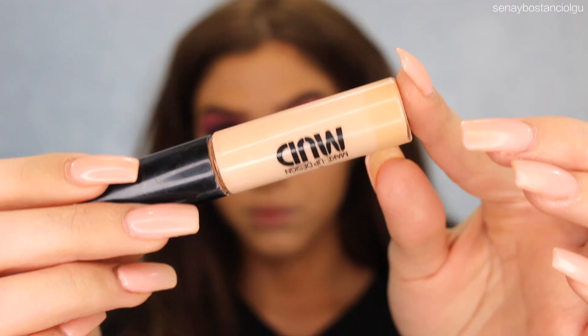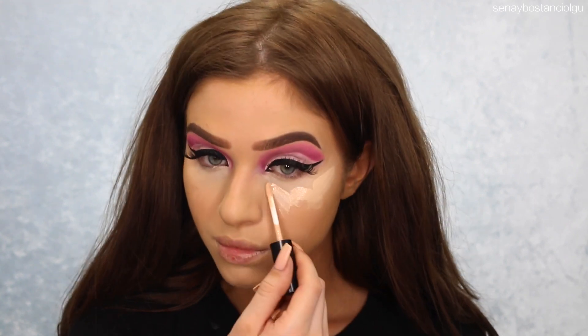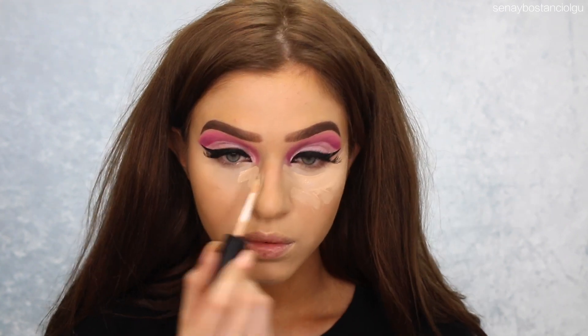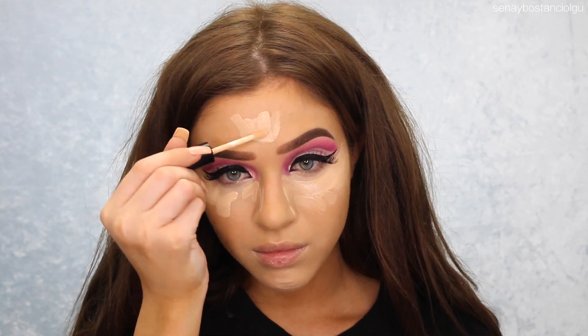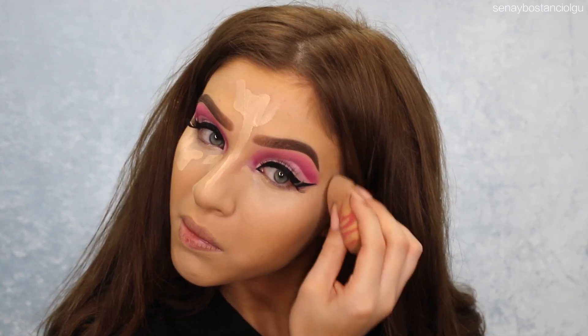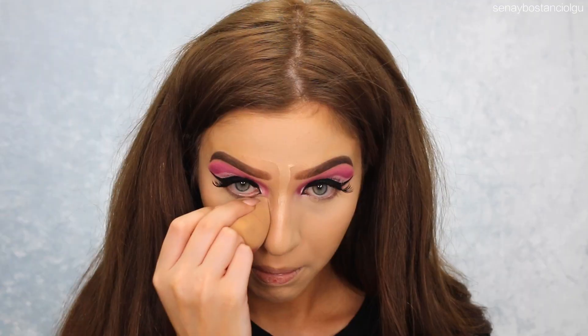I just want to let you guys know that this look was completely experimental — I had no plan. I just started doing my makeup and wanted to play around. I don't really like doing Halloween tutorials; I just don't think I'm that great at them. So yeah, I'm just playing around and learning how to do some Halloween makeup.